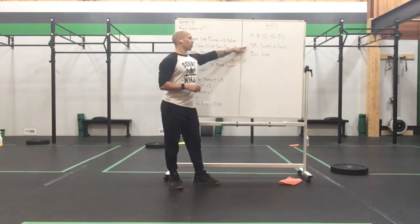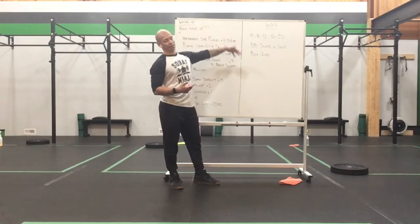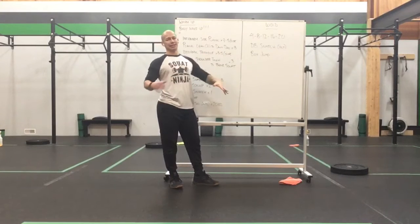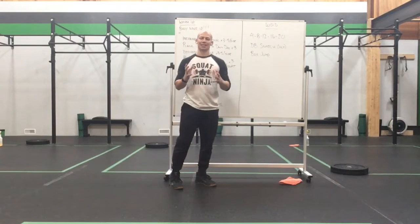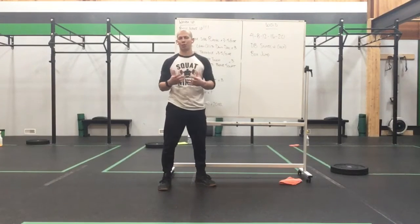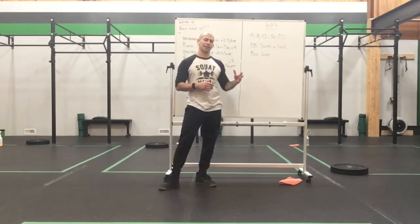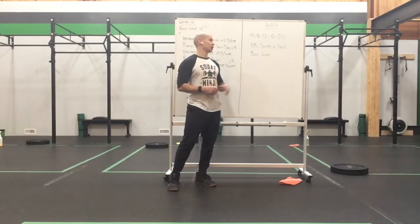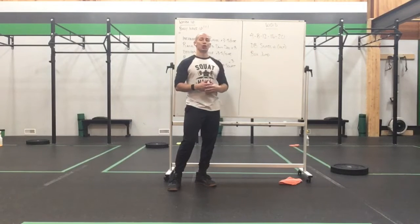We're going to do 4 dumbbell snatches total count, 4 box jumps, then 8 and 8, 12 and 12, 16 and 16, 20 and 20, done. We're going to finish with that big walk in 20 seconds. Now, by the time you get to that 16 and 20, you might not be able to go unbroken — and that's okay. But if you go a little heavier today, it's okay to break up those bigger sets. You should have a weight that you can do the 4 and 8 unbroken, and then maybe have to break them up from there.